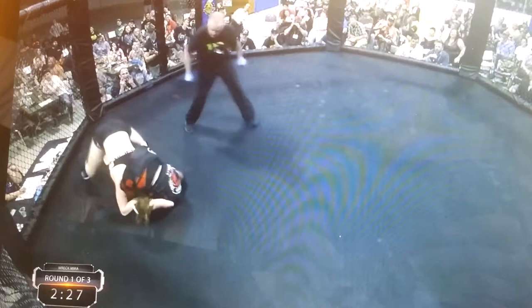Dasha looking for an arm lock here. Warner trying to get out of it, looks like she might be getting free. Warner trying to slip out the back, and she does. The crowd responds in kind, now Warner from the top.